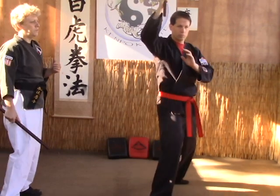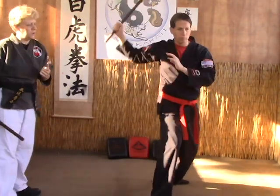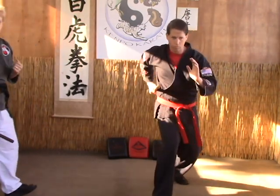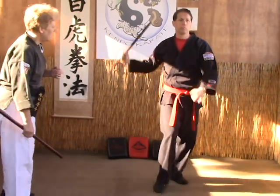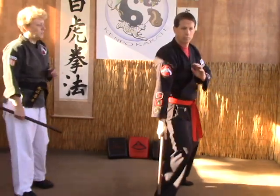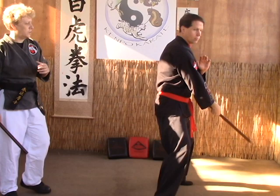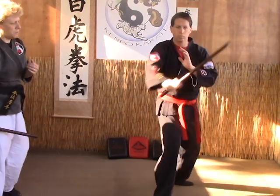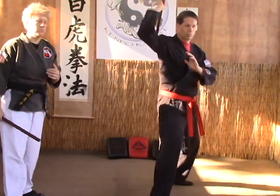Up, down, then diagonals, horizontal, and then your upward and downward diagonal strike. Making sure when you're doing this — your hand is staying in check, your motions are smooth. One leads into the next. You want to practice until you can get it nice and smooth.